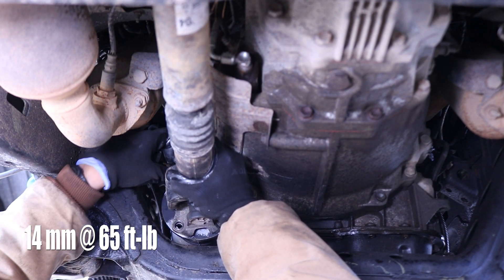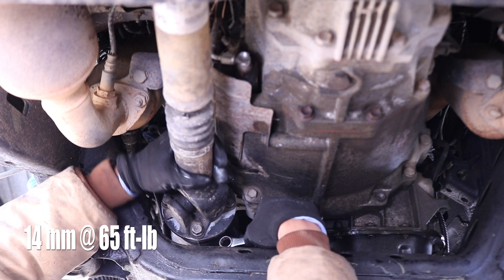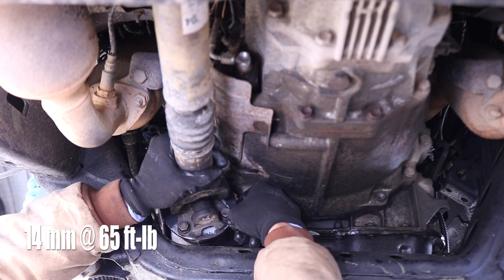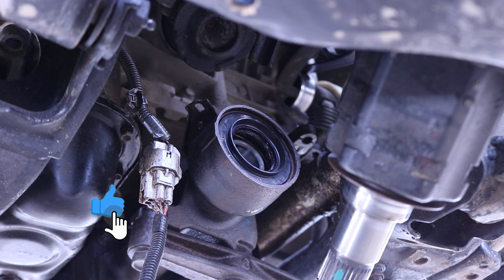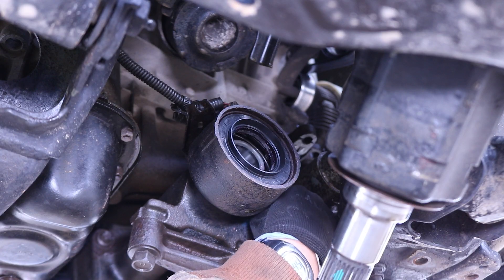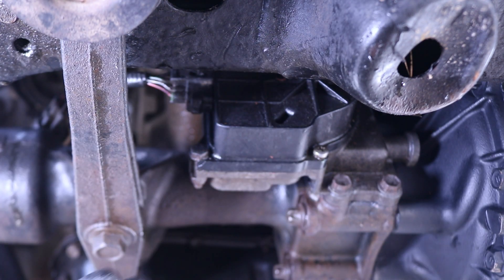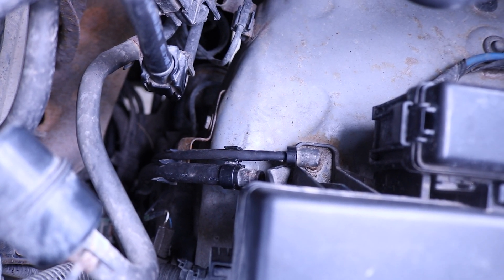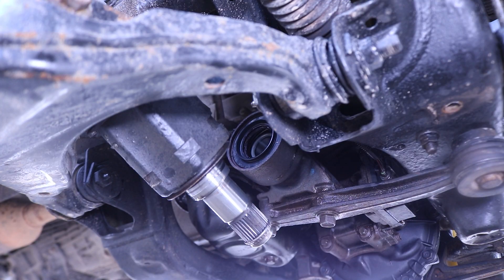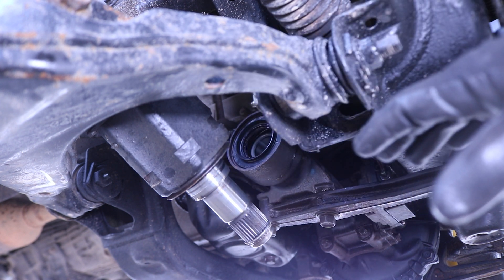Don't forget the washer when reinstalling the nuts and bolts — those hardware are to be torqued down in a cross pattern. We can also reinstall that 4WD actuator harness. Don't forget to fish the breather hoses through the bottom of the truck as well. Now we can put in the CV axles. I'm going to first clean up the bearing surface on this CV axle and apply some wheel bearing grease.